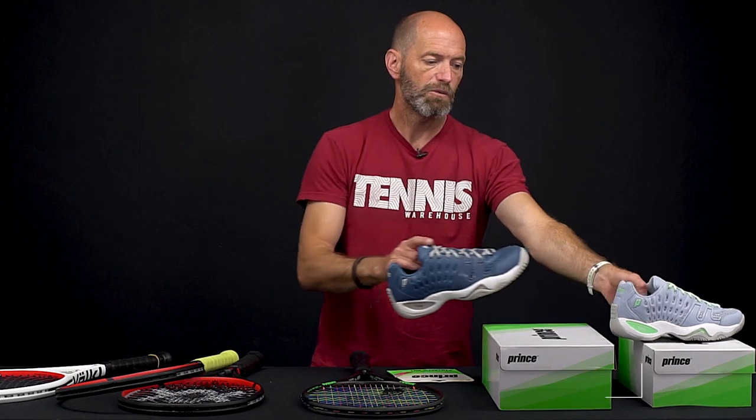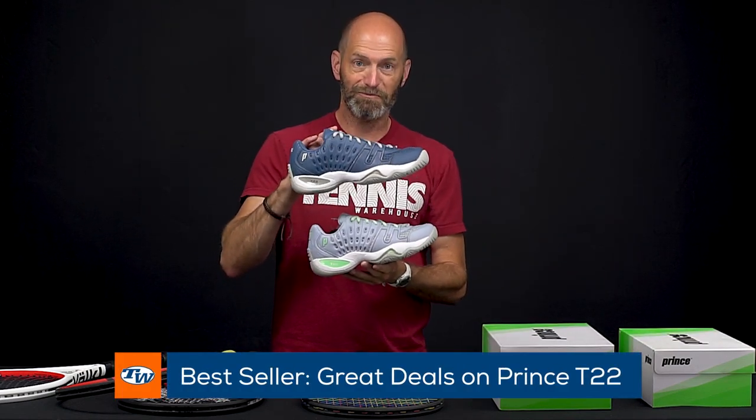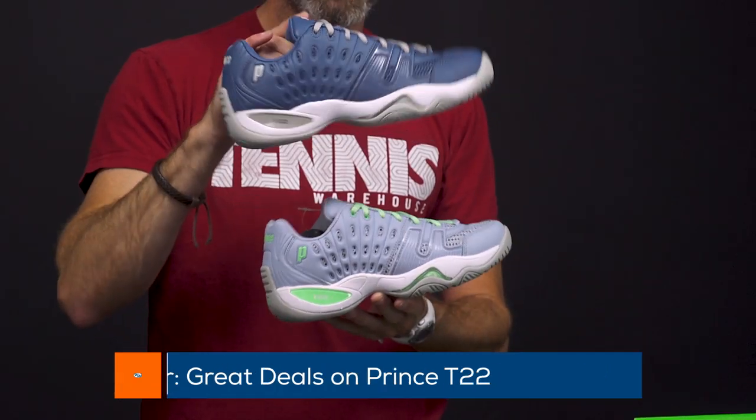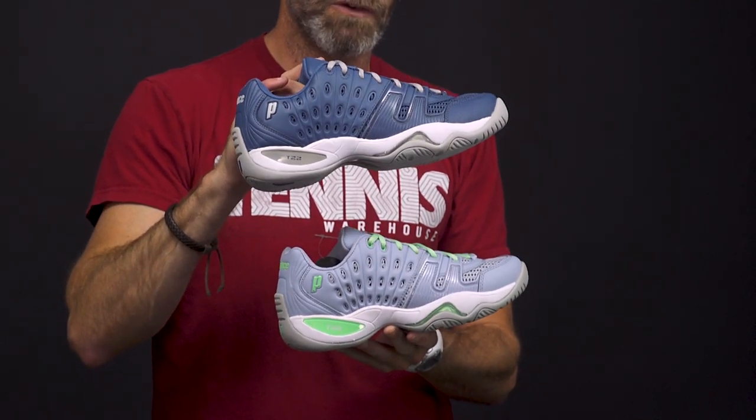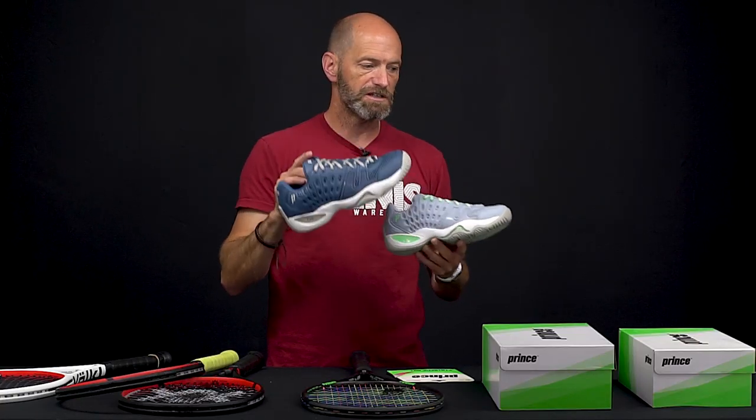Lastly, we've got the classic Prince T22 shoe in both the men's and women's — the navy gray in the men's and the women's mint gray. Great playing shoes: durable, stable, very comfortable, and those are only $79 right now on the website as part of the sale. That's all I've got for this week. Thank you so much for watching.